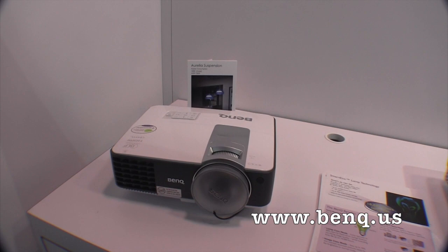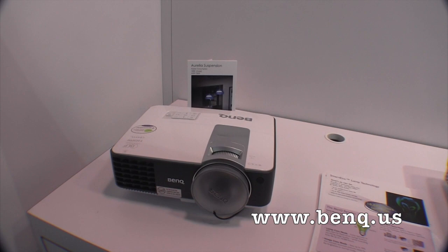Cool stuff from BenQ. You can go to benq.us to check out more on their projectors. This is John Young with the Disc Jockey News.